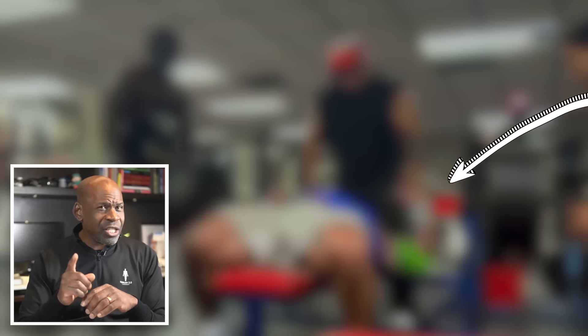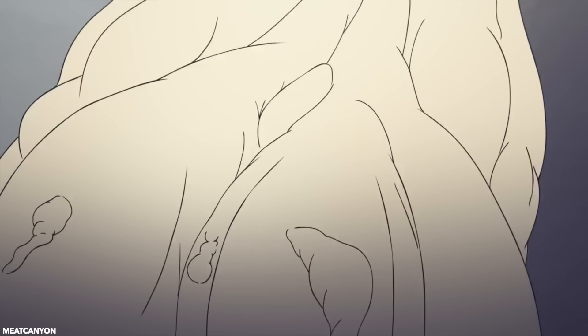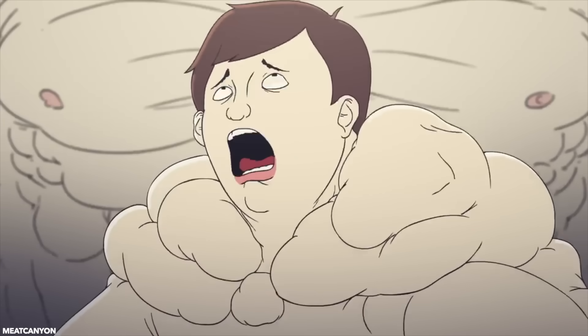Now, if you don't know what you're looking for, this may at first seem somewhat innocuous, but pay attention to Mike's left pectoralis muscle on the right-hand side of our screen. The chunky bugger looks like it's wriggling up into his chest like a hungry alien or something. Ouch!